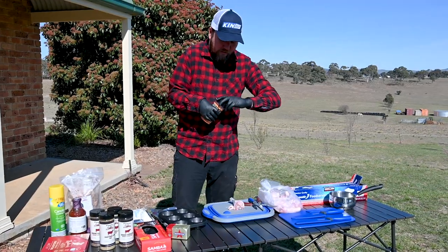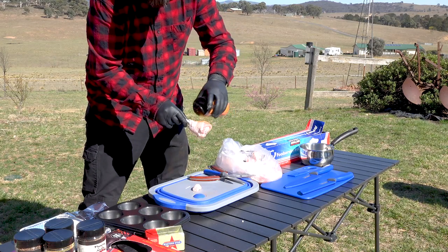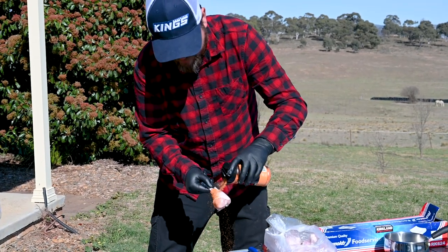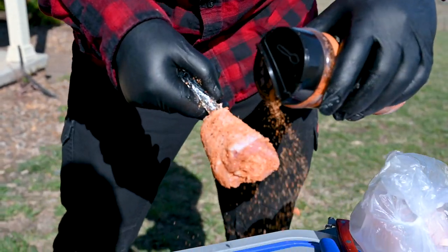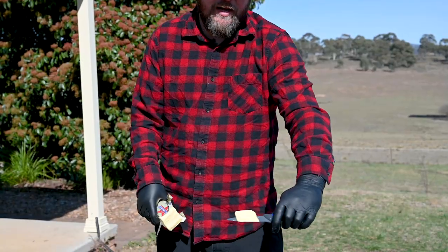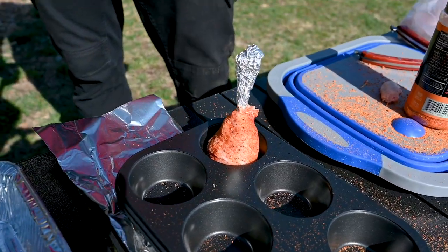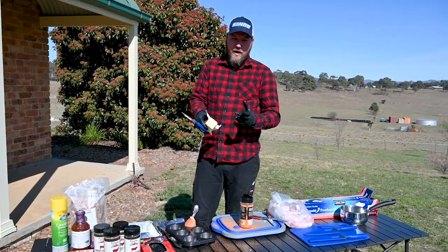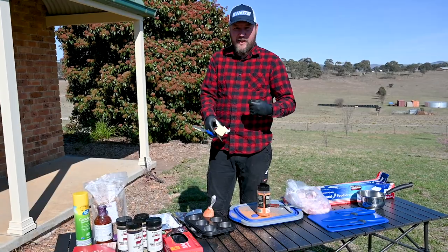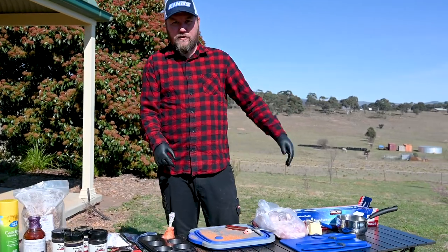Now we're going to grab a good quality poultry or pork rub — I like stuff with a bit of color, it makes it look good. This is quite a sweet rub as well. We're just going to give that a nice even coat. Then we take our butter and just place it in the bottom of one of the muffin holes. As that butter melts, it's going to keep that chicken moist and give it a really good juicy, tasty flavor. Repeat that process until all our legs are ready to go on the smoker.